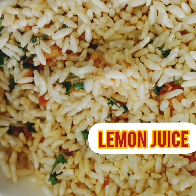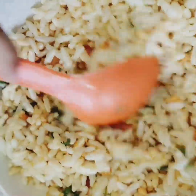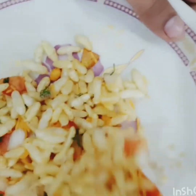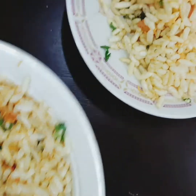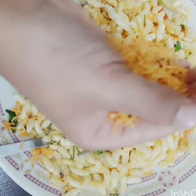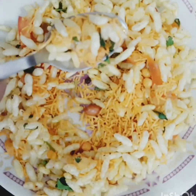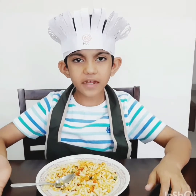That's a lemon juice. And I give it a mix.